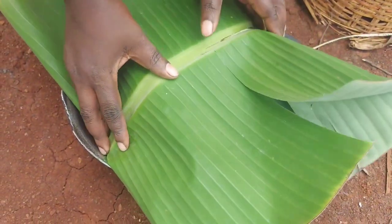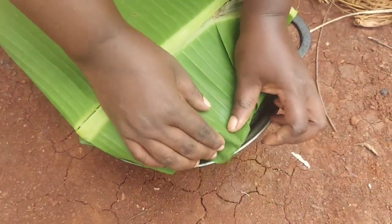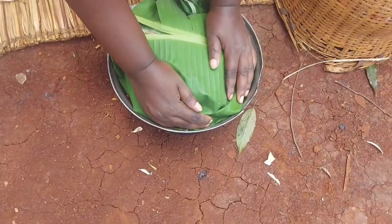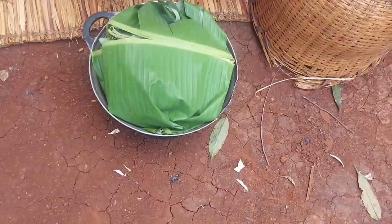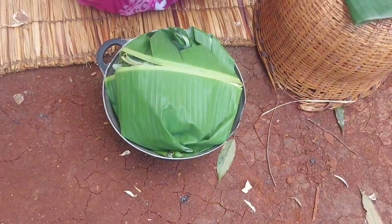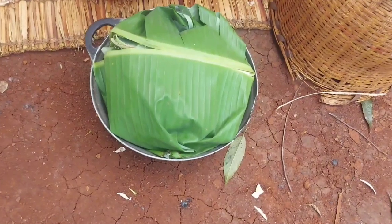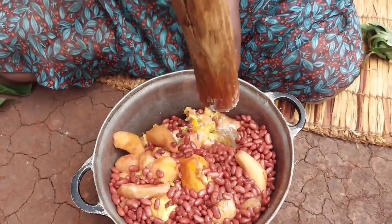These banana leaves we shall be using them later, so I just want them to get soft. Right now I'll go ahead and put it back on fire for 40 minutes, then after 40 minutes the potatoes will be ready and I'll smash them.